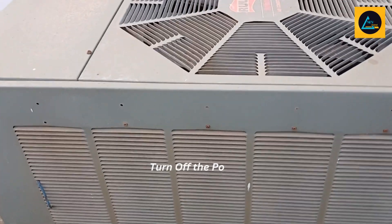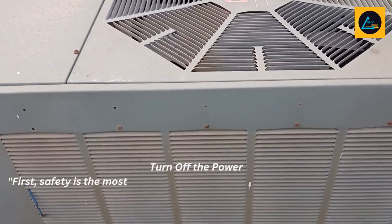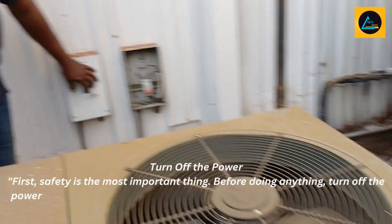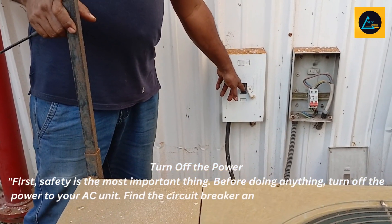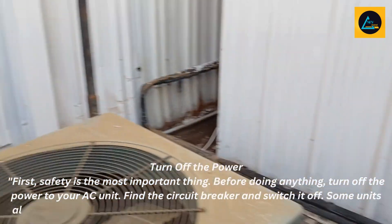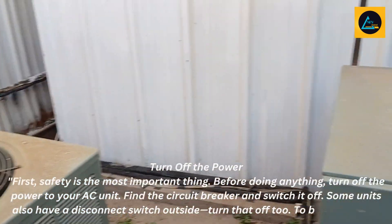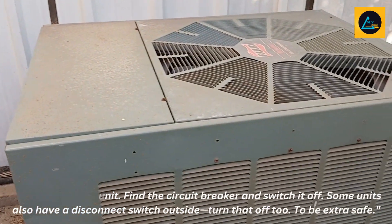Turn off the power. First, safety is the most important thing. Before doing anything, turn off the power to your AC unit. Find the circuit breaker and switch it off. Some units also have a disconnect switch outside — turn that off too, to be extra safe.